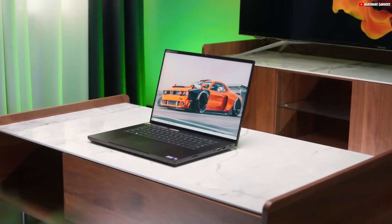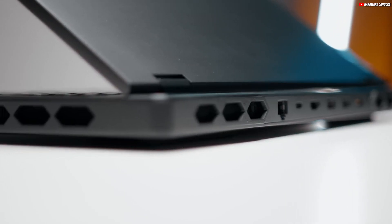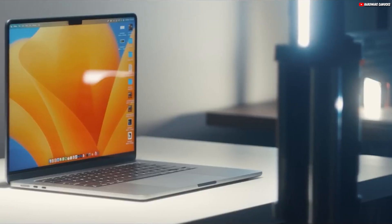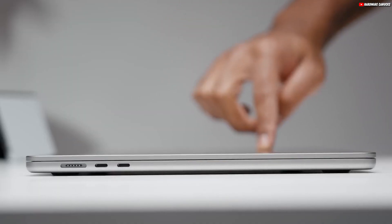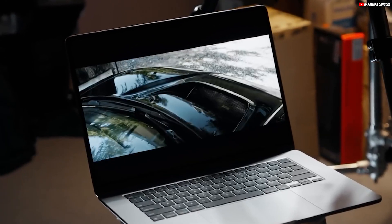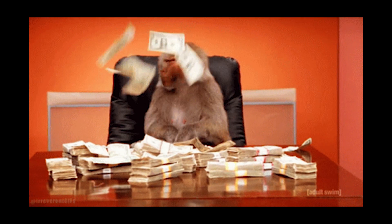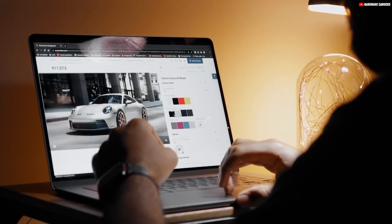Now, I'm going to be honest with you: if you want a top-of-the-line workstation laptop under $1,000, you're honestly not going to find anything new or recent to fit your needs unless you go second-hand, but that itself is a bit risky. So we'll stretch that budget a little bit and start off with probably one of the cheapest options you can get.